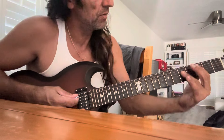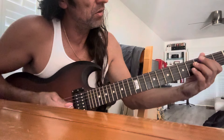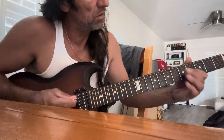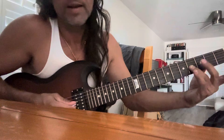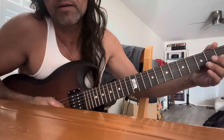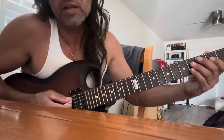I'm in the key of C major. If I play the major arpeggio, right next to it is the B Locrian. I'm going to stick to the root, the b9, and the 11. Together...